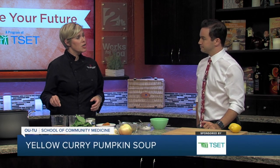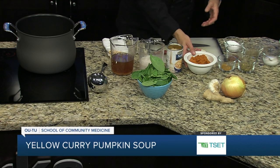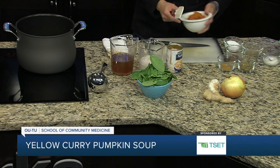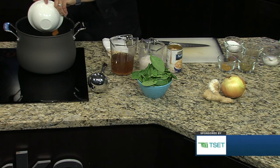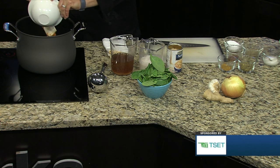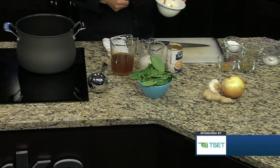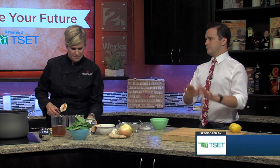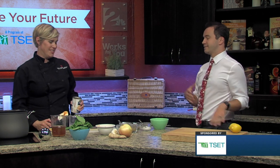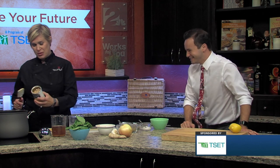We're going to make a yellow curry pumpkin soup. You could also use butternut squash or acorn squash, but this is actually a canned pumpkin product — like the canned pumpkin you would use to make pumpkin pie at Thanksgiving or Christmas. Just don't get the one that's pumpkin pie filling, because that has sugar and cinnamon and spices in it. Pumpkin puree is what you're looking for.